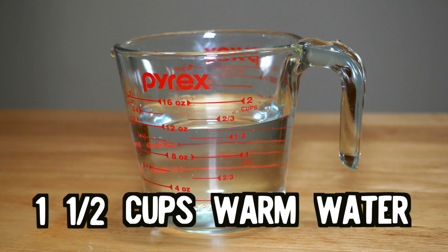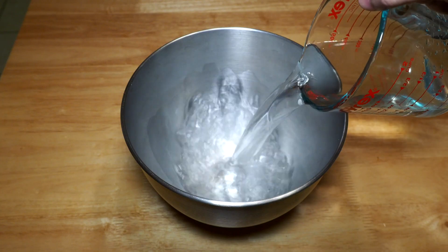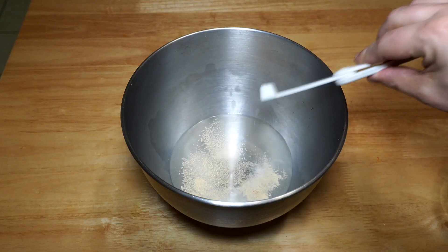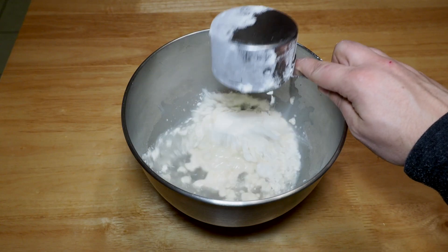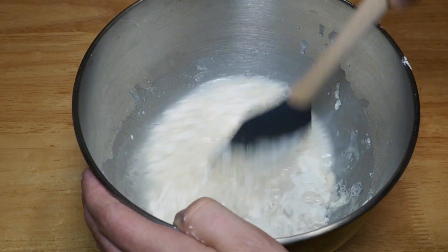First we're going to need one and a half cups of warm water. The temperature should be around 95 degrees Fahrenheit, or 90 degrees if it's especially hot out. You don't want the water too hot because yeast dies at 114 degrees Fahrenheit. You also need a quarter teaspoon of active dry yeast — I'm just using store brand stuff here. Dissolve that into the water, then add three cups of flour and one and a half teaspoons of sea salt. I add the flour one cup at a time and the salt a half teaspoon at a time, mixing together after each add.